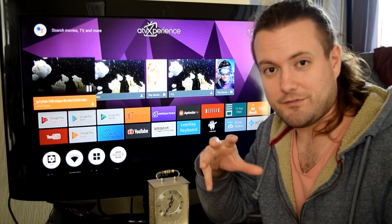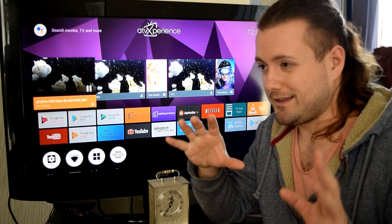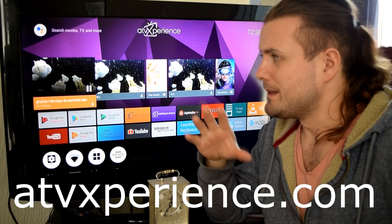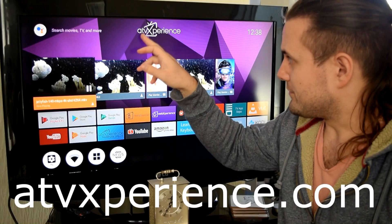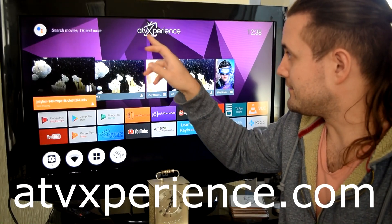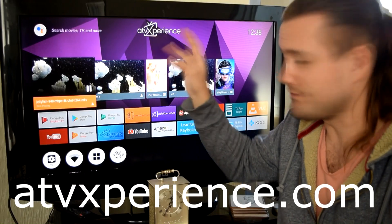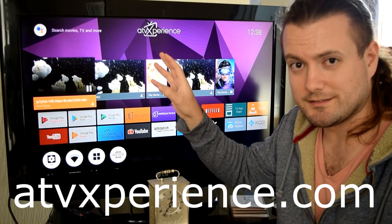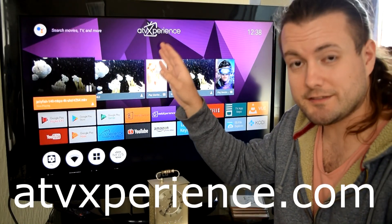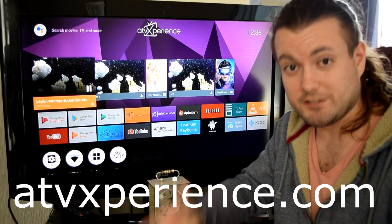Now I'm not sure if Anthony V is actually part of these guys — you can correct me if I'm wrong. But anyway, this group of people call their system ATV Experience — I'm not entirely sure which way to say that, so I apologise if I get that wrong. They've produced a piece of firmware that is based on Android TV.